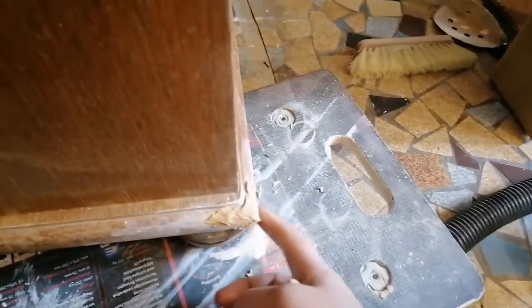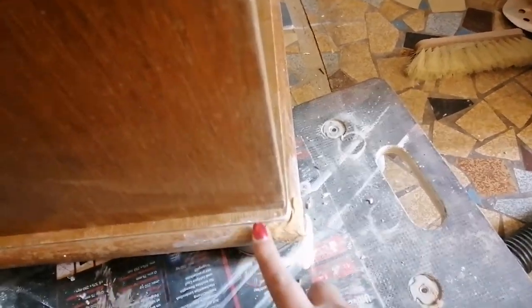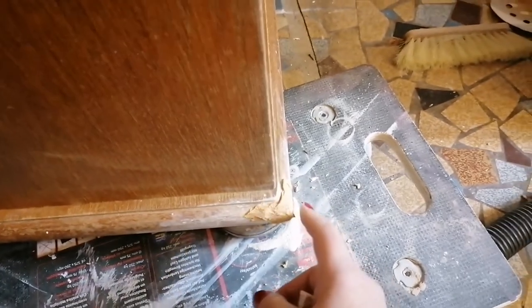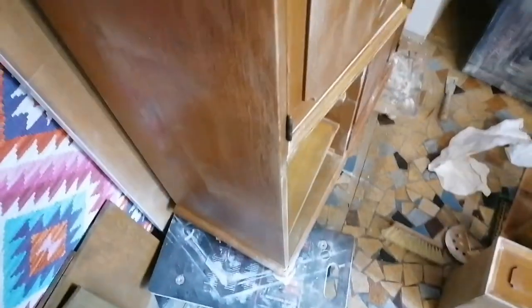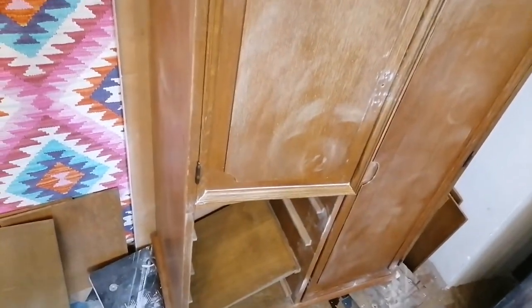First I put two coats of that strong filler, and after that I refilled with some normal wood filler. Now the plan is to apply the primer, because usually with pieces that have a lot of damage on the finish you can see the remaining damage better when you have a coat of primer on them. So I'll prime this and after that see if there is still a need to do some small repairs.